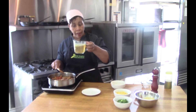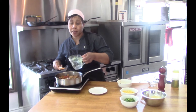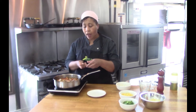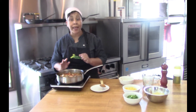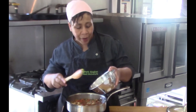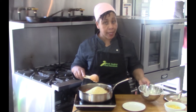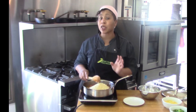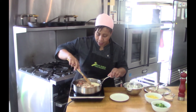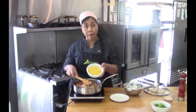Next, add the broth — vegetable or chicken broth, store-bought or homemade. Cover it and let it simmer for about five minutes, then add the rice. I'm using parboiled white rice, but you can use any kind you want. If you use brown rice, just keep in mind you'll need a little more liquid and it will take longer to cook. Give everything a good stir to make sure it's all mixed together.